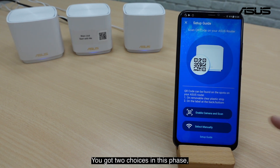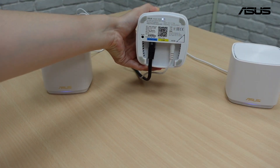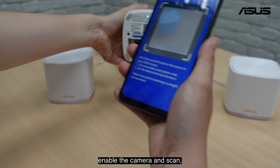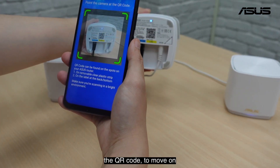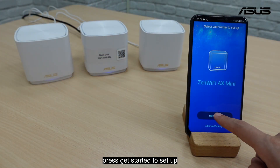You have two choices at this phase. You can either scan the QR code, or you can go through the setup guide, making sure that you are ready to set up. Enable the camera and scan the QR code to move on. Press Get Started to begin setup.